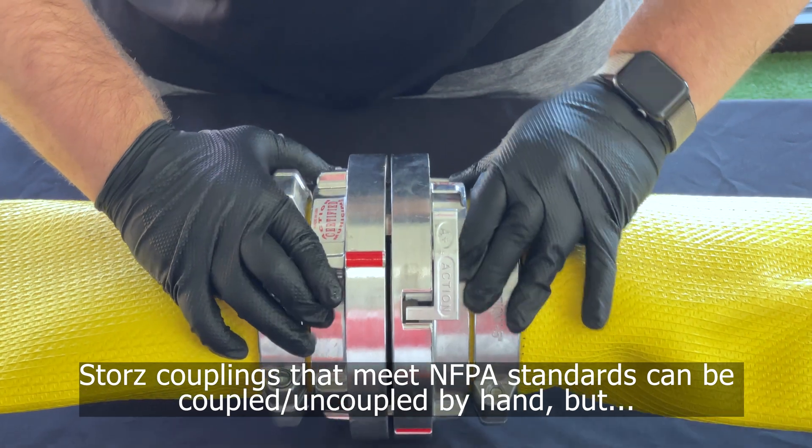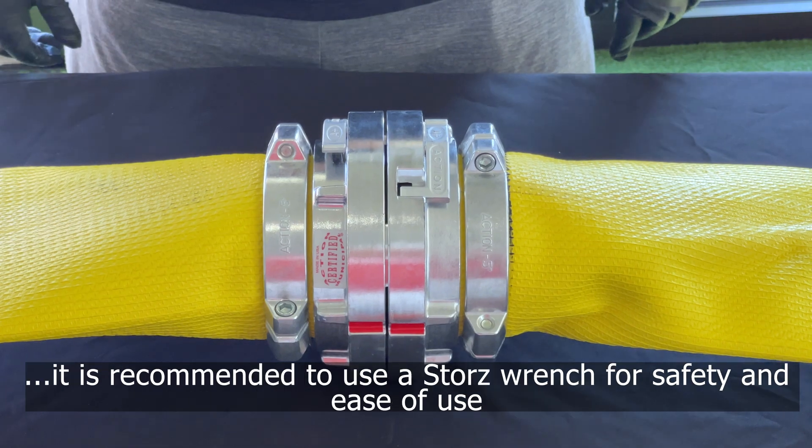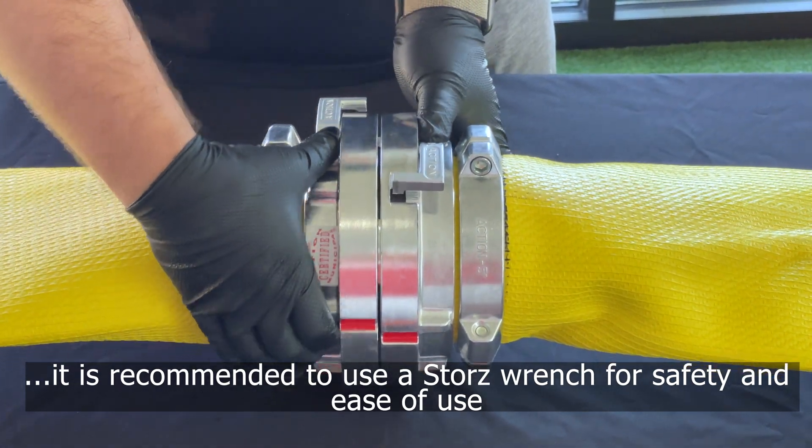In addition, Storz connections can be coupled by hand and allow for large amounts of water to be flowed from either side of the hose.